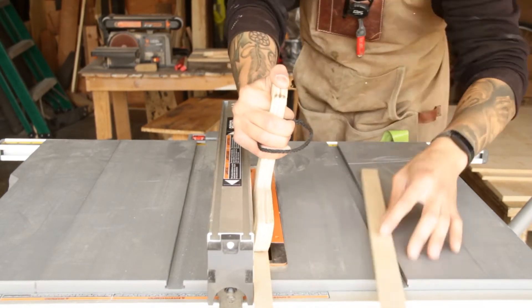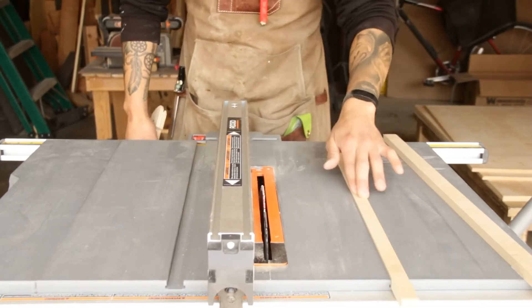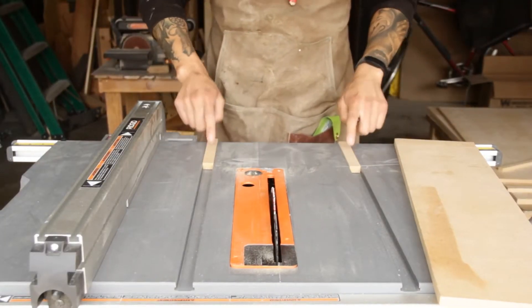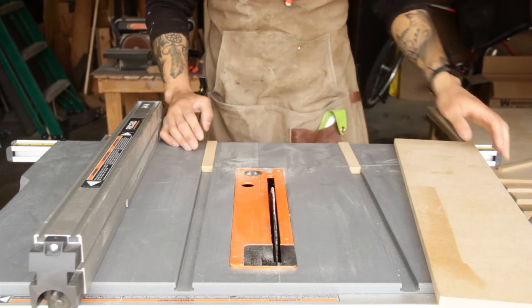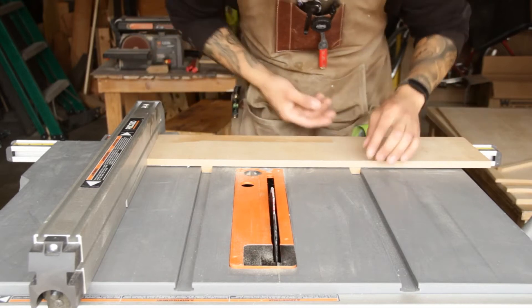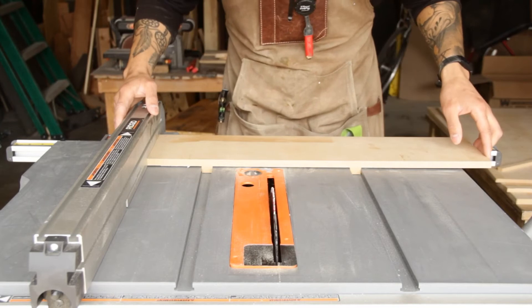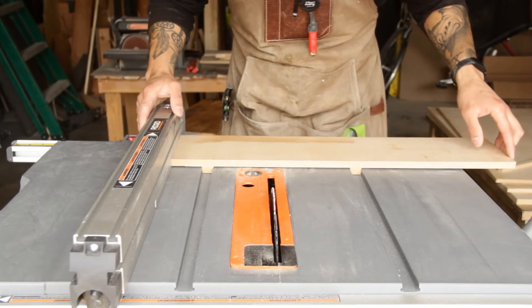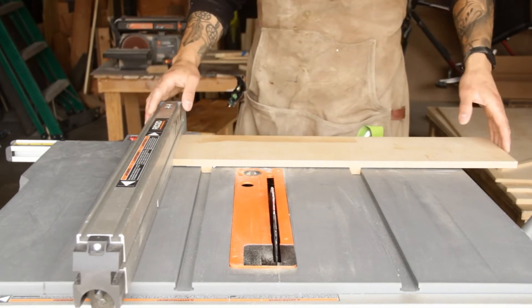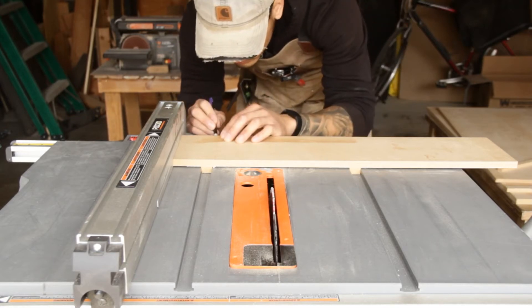When you're cutting runners, make sure they have no wiggle left or right but that they slide up and down freely. I took my runners over to the miter saw to cut two runners of the same length. I'll place them in the miter slots and use my fence as a guide for my base so that I know my base is square to the blade. Using the fence as a reference, once I have my base where I want it on the runners, I'll make a mark on where the miter slots are on the back of my base.